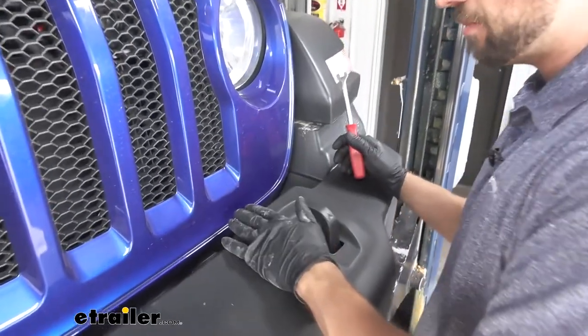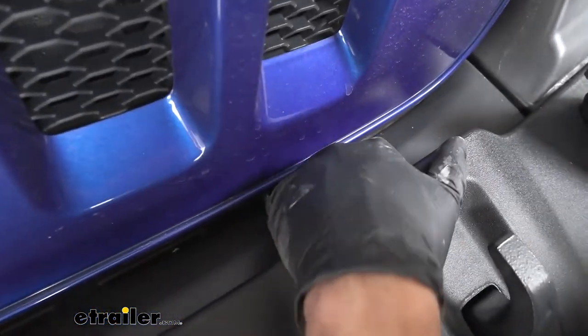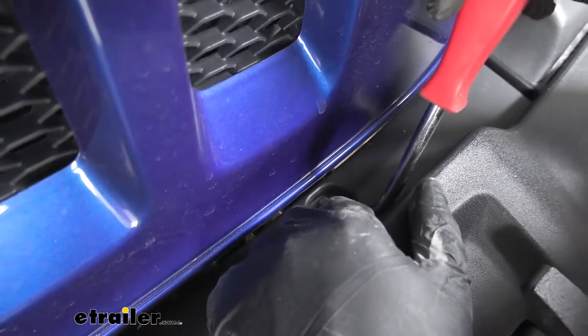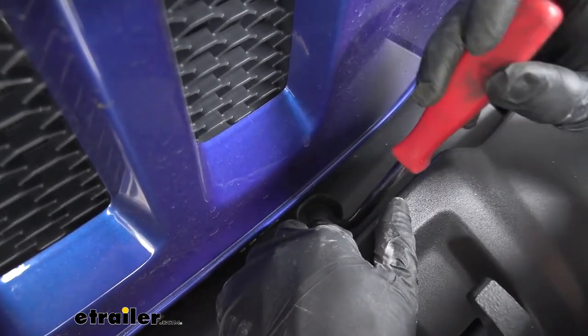Now we need to come to the top of our bumper, directly in front of our grille. Looking down, we're going to see two push pin fasteners, one on either side, that we need to remove. We'll take a trim panel tool to push the center of the fastener up, then we should be able to remove the rest of it.